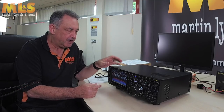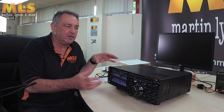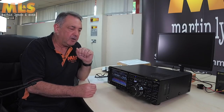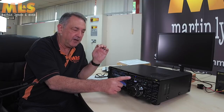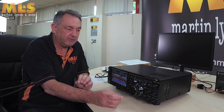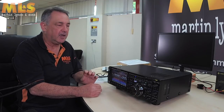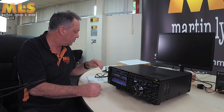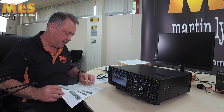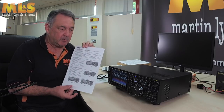One thing I would say about this particular radio: with Yaesu products, because they enter a global market, when you get one for the UK market it will not have the 5 MHz band allocation enabled, and it will not have the 4-metre or 70 MHz band allocation enabled. But this radio does support them — when you get it you should have a little leaflet that tells you how to enable it.